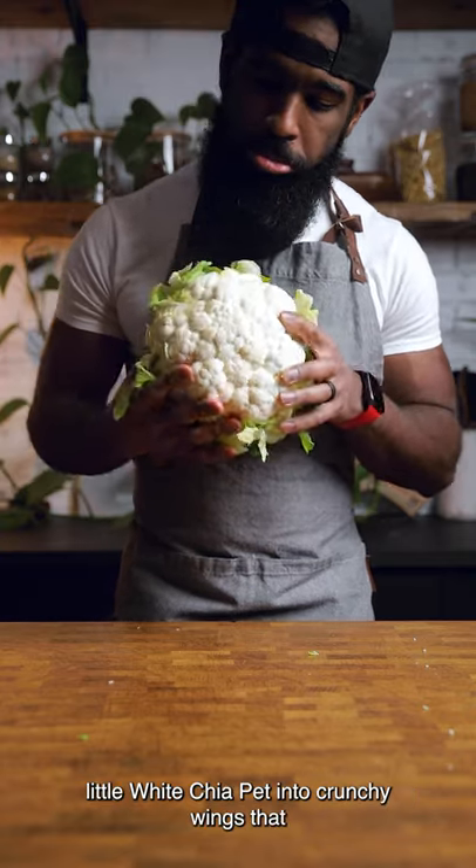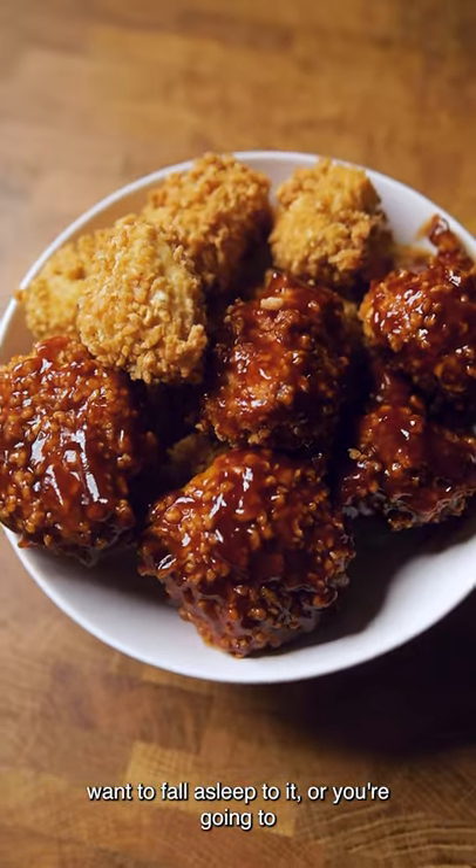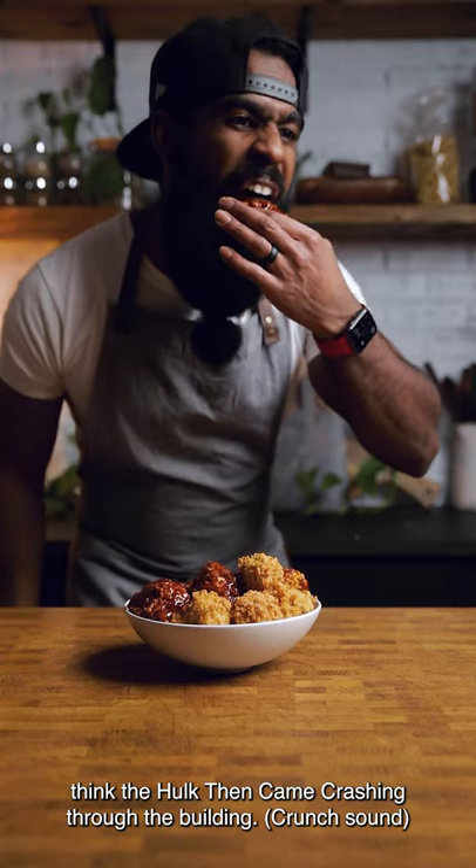Today, we're going to be transforming this little white cauliflower into crunchy wings that sound so beautiful you're either going to want to fall asleep to it, or you're going to think the Hulk came crashing through the building.